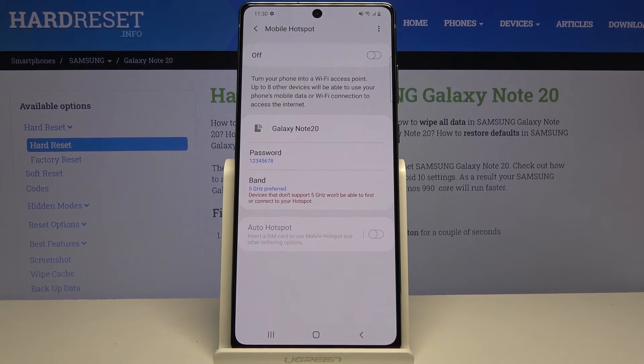I'll mention this so there's no confusion: the Wi-Fi 5 GHz version is not the same as 5G for a mobile network — those are two completely standalone things. As you probably know, the Note 20 doesn't actually have 5G capability. So this is strictly for Wi-Fi and is not associated in any way with the actual mobile networking.